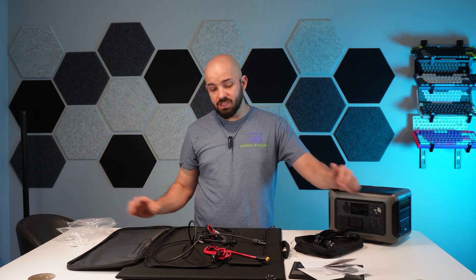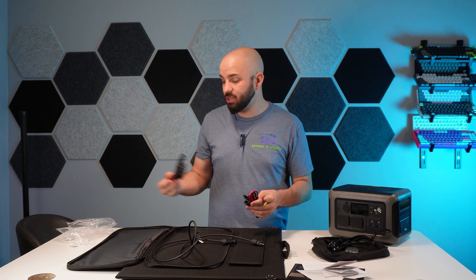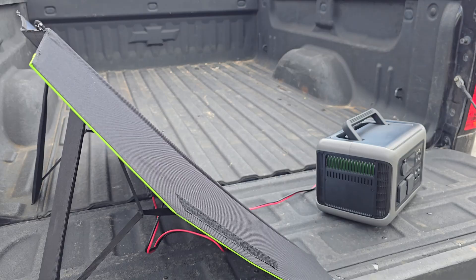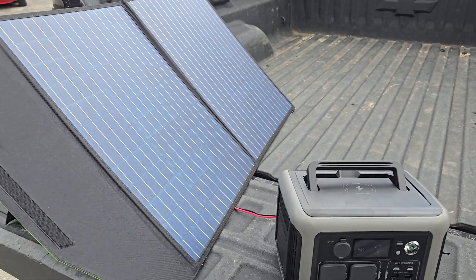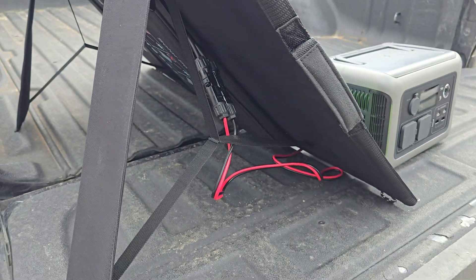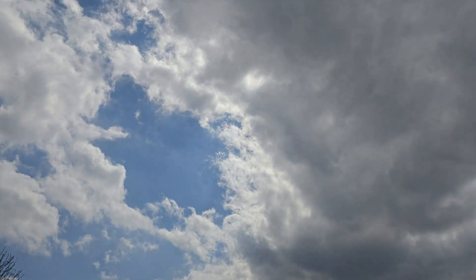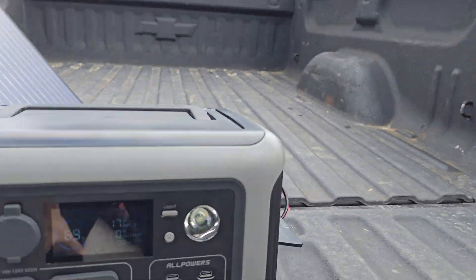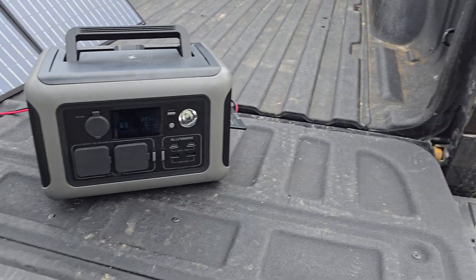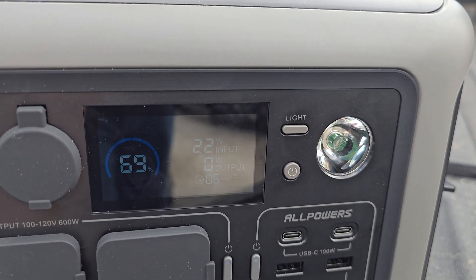We don't have the world's sunniest day today, so I want to connect this and take it outside to see how fast it charges and how many watts we're actually getting. There's quite a bit of wind out here too today, so that's nice for testing stability — it doesn't appear to be going anywhere. Considering it is pretty cloudy out right now, we have no direct sun and we're still pulling in 16 watts. This took me all of about 20 seconds to connect. As the clouds roll through I'm going to keep an eye on the power — looks like we're bringing in about 22 watts right now.